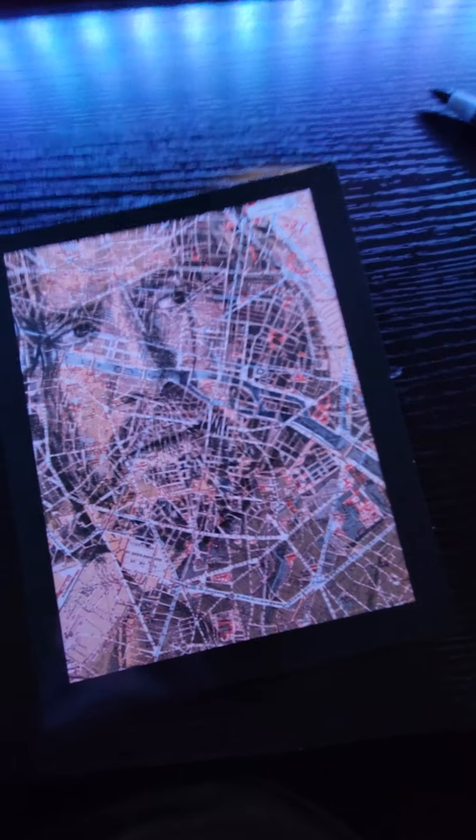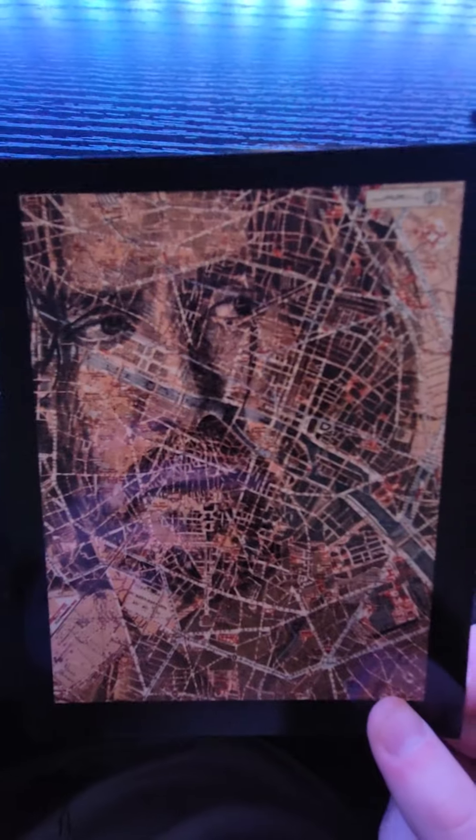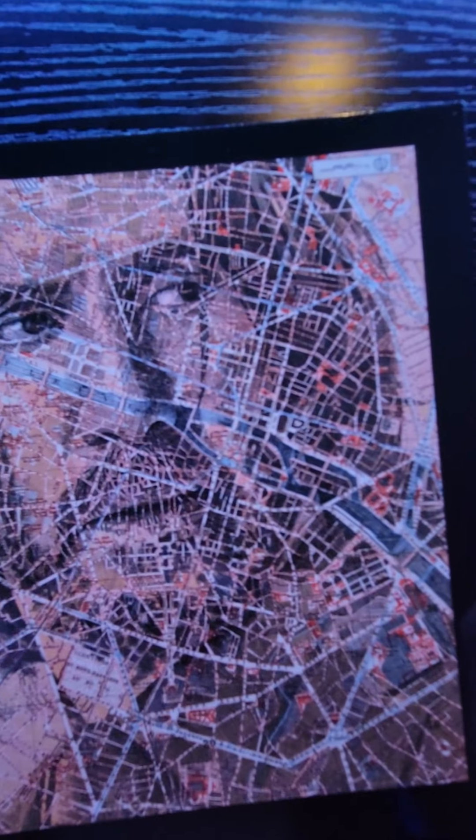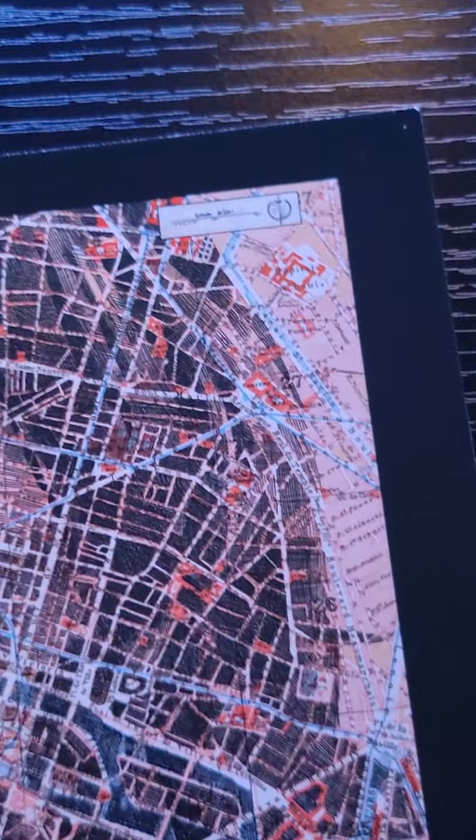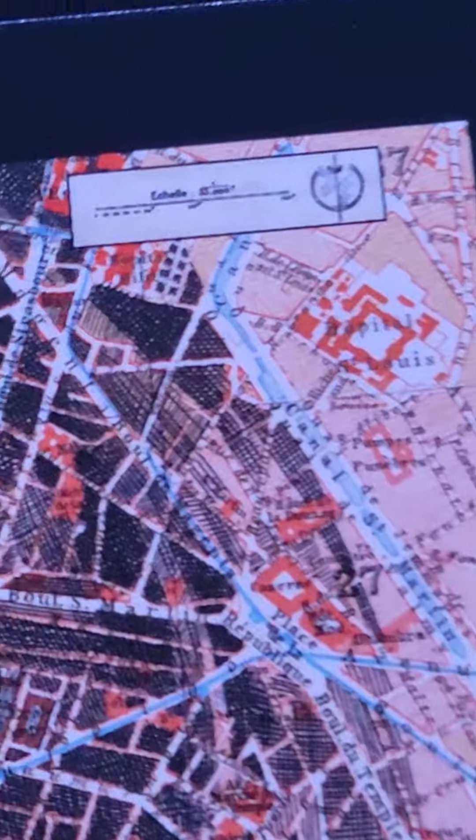On to the next piece. This I've seen before — this interesting piece of artwork that I kind of just find funny, to be honest, more than anything. And I'm not sure what this is.